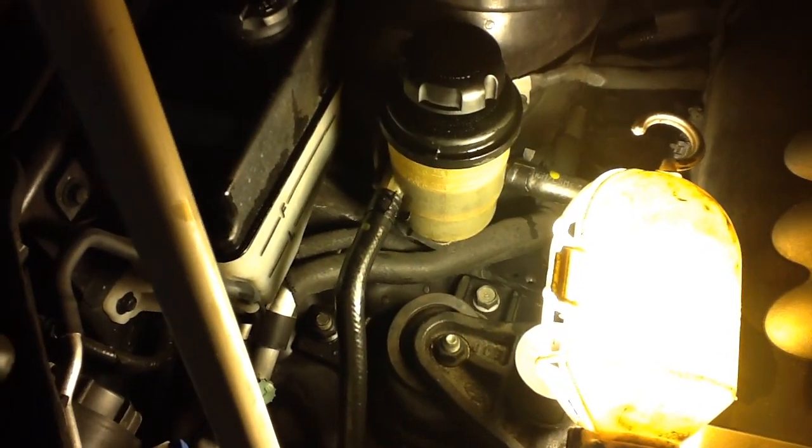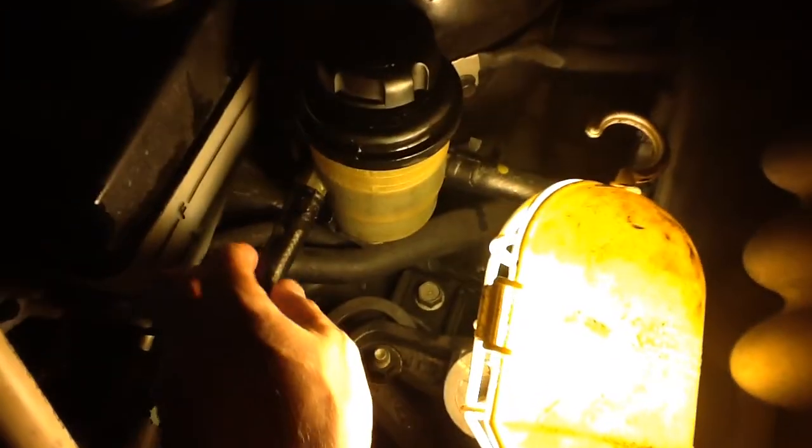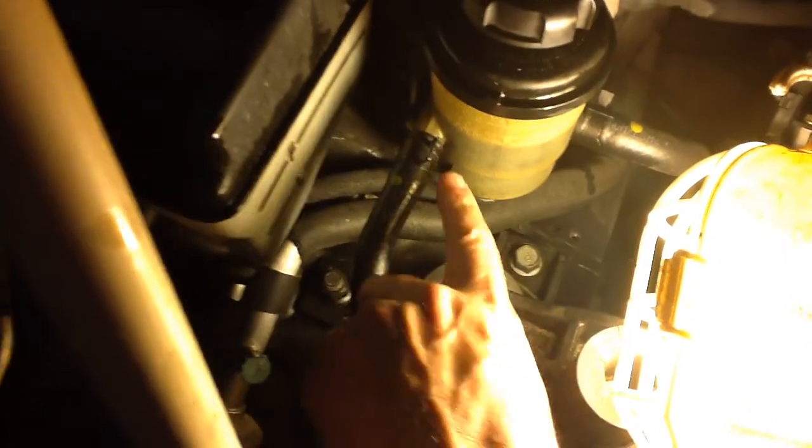Basically, you use the turkey baster and put it on the hose and suck all the power steering fluid out. If you have a good turkey baster, it will actually suck it all out after like two squeezes. It will take everything out of that container pretty much. Then you can get a pliers and remove this clamp from this low end hose right here.